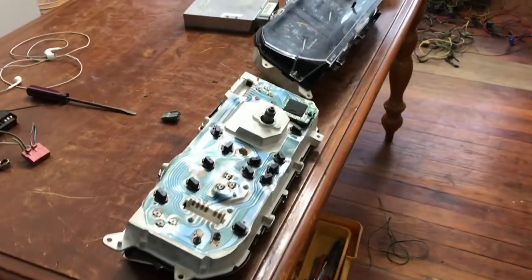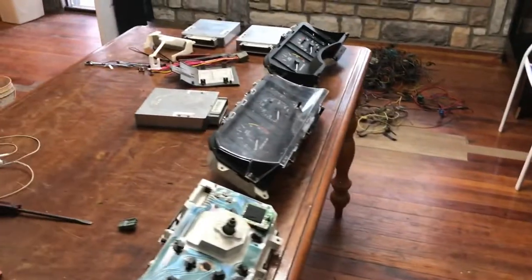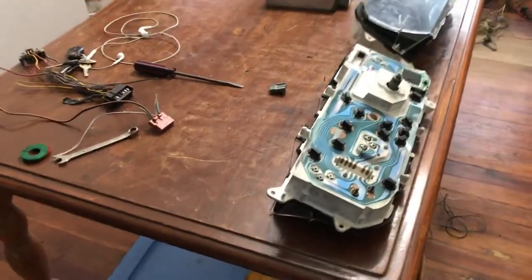This is going to be the first attempt to start my 88 GT up. I had some major wiring problems that I could not figure out. I finally got it after a lot of stress.